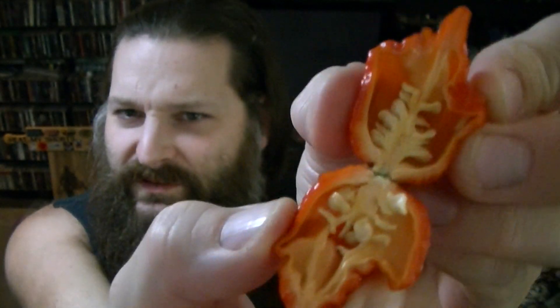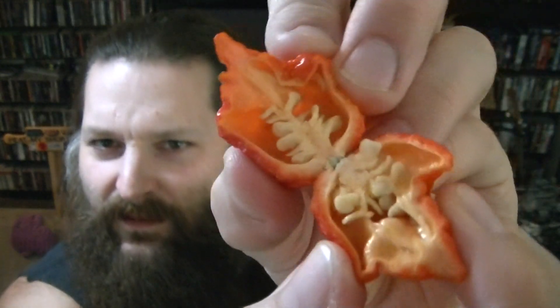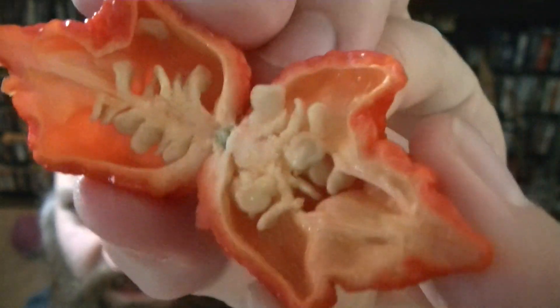Oh, it smells very hot. It's quite oily on the inside. There's actually a surprising amount of seeds in there. Let me get it open just a little bit more so you can really see in there — fair amount of seeds. It's quite oily on the inside, but you can't really see it.